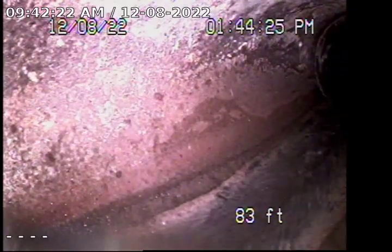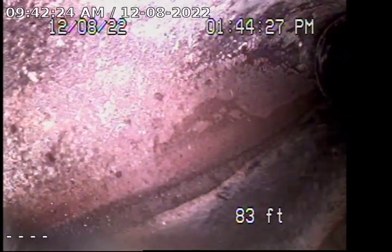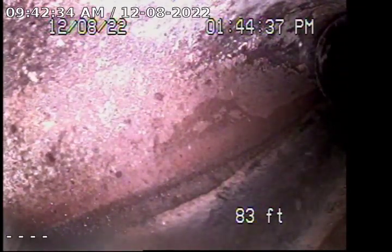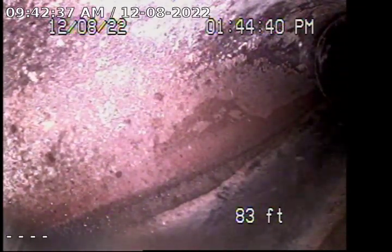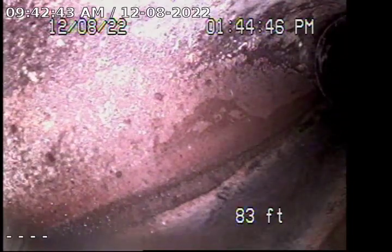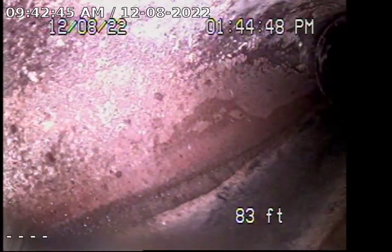There is a small section of the 6-inch clay that goes for about maybe a half a foot to a foot where there are minor cracks in the clay line. It is marked on the asphalt in the front of the driveway. I'm going to pull back slowly to show you the condition line. There is a minor flat spot in the ABS line approximately 12 feet in from the clean-out.